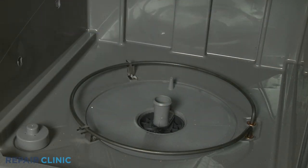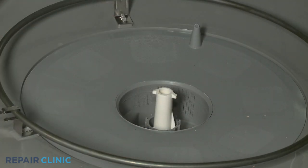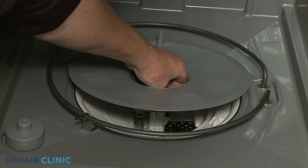Rotate the coarse filter and washarm support counterclockwise to detach from the sump. Remove the fine filter ring and filter cup assembly.